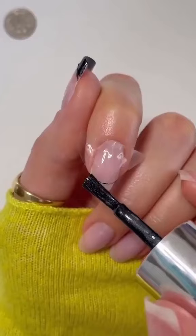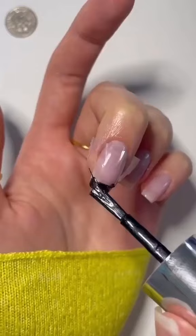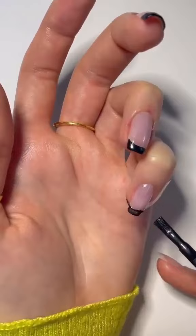Press the tape firmly down on the nail, apply two coats of your favorite color, allow that to dry for a few minutes, and then remove the tape.